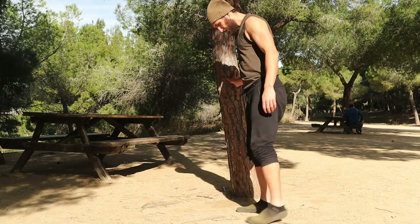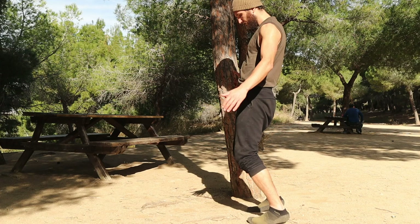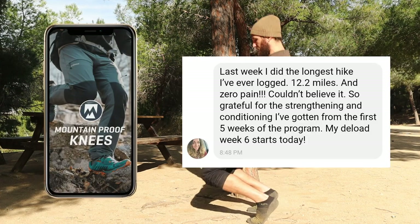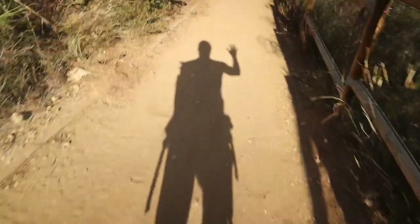Have fun and explore these movements — integrate them into your own training. If you're enjoying them and want to take things further, check out Mountain Proof Knees; the link is in the description. That's all for this video — I will see you on the summit.